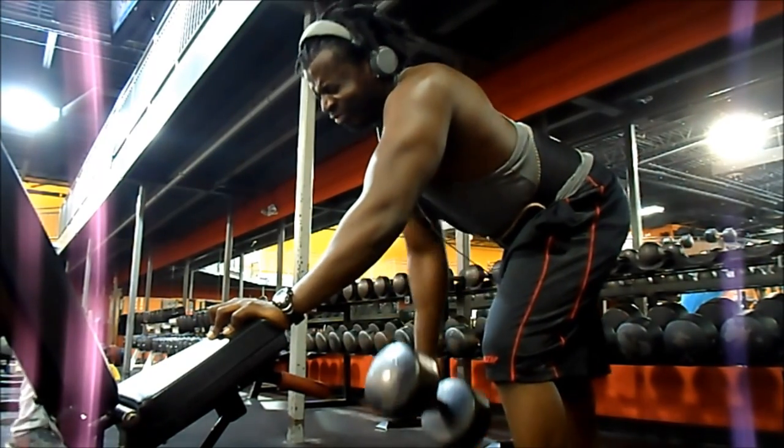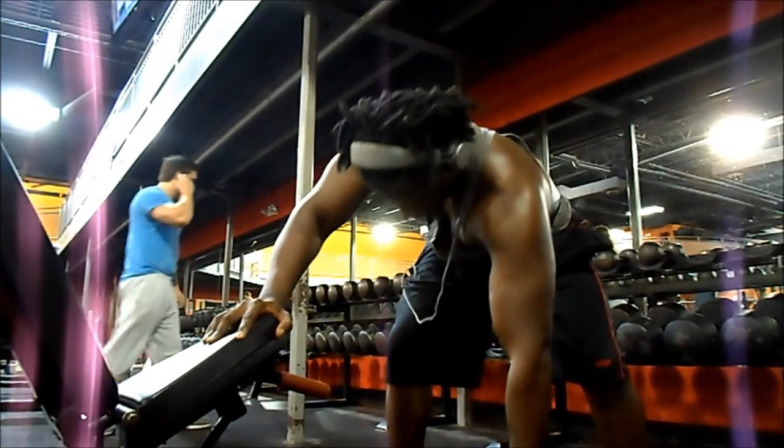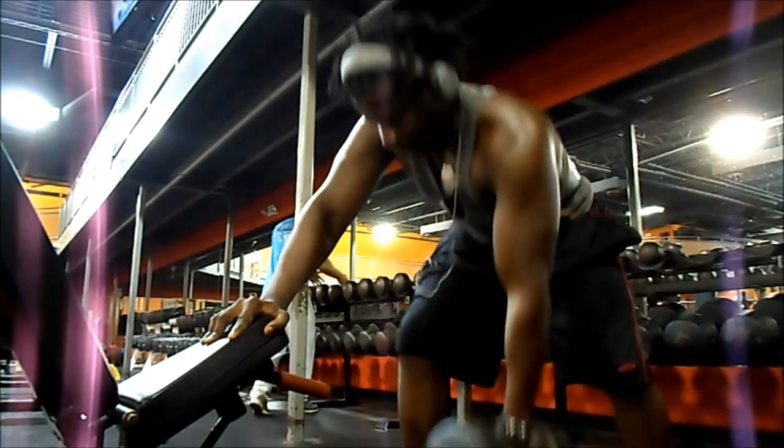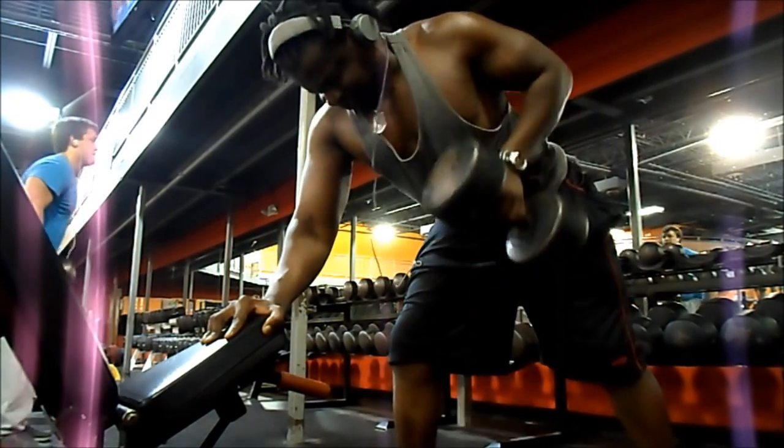I'm behind on my commentary. Here I'm doing dumbbell rows, switching arms. I didn't want to show it again, but after that I do more dips. Pretty much I superset dips with everything I do.